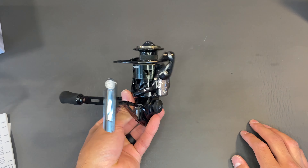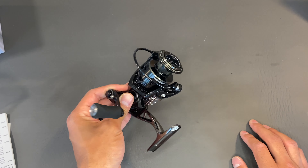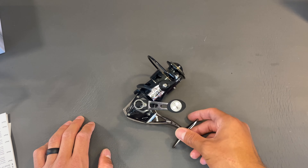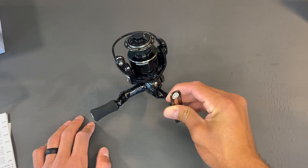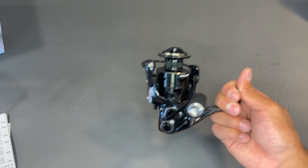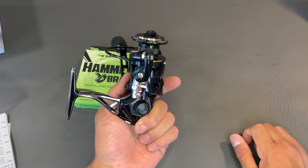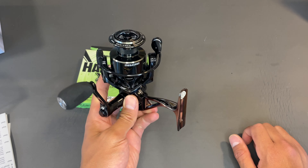The only pieces that are not aluminum would be the spool itself — it's made out of graphite composite and it's braid-ready, by the way. The only two plastic pieces I can see are the tightener for your handle and the drag tightener. Other than that, this whole thing is made out of metal. For the size 2000, it has a whopping 33 pounds of drag. You're not going to find a 2000-size reel anywhere on the market with 33 pounds of drag. I'm going to put some 20-pound braid on it and pair this up with a 13 Fishing Defy Black medium-heavy rod.